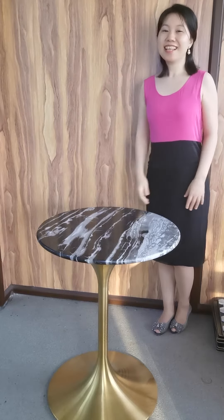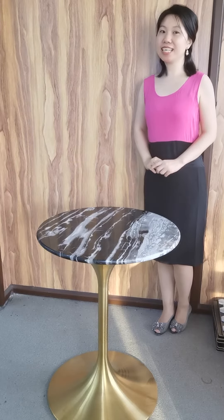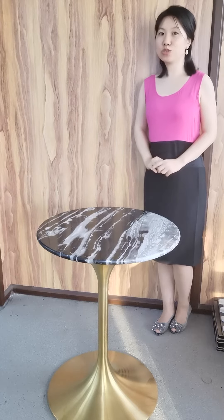Hello guys, this is Stella. Welcome to Hyperture Love Shoe. Our company is located in Xiamen Island, which is enjoying convenient water and land transportation.